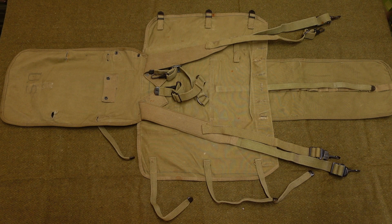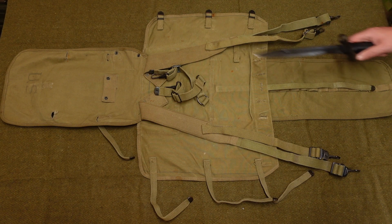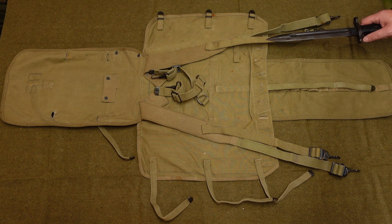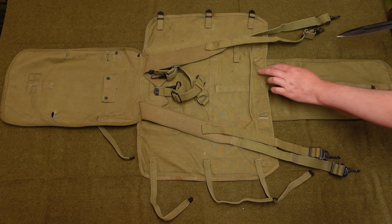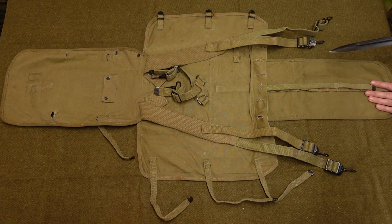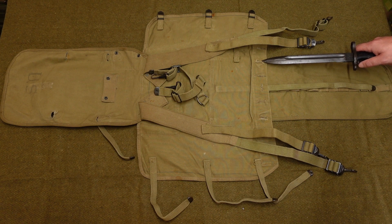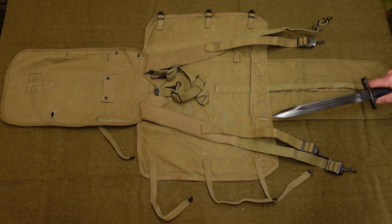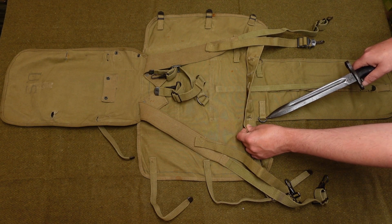With the haversack turned over, we can show you the details on the back. Starting with the suspender section — you see it's got a full set of suspenders fitted as part of it; you can't remove them. They'll be used to attach it either to your pistol belt or your cartridge belt. You can also use them to wear it as a backpack by fitting the buckles down to the D-rings — there's one on each side, attached to the central flap. These cutouts that go across the length of it are for fitting the pack tail cover.